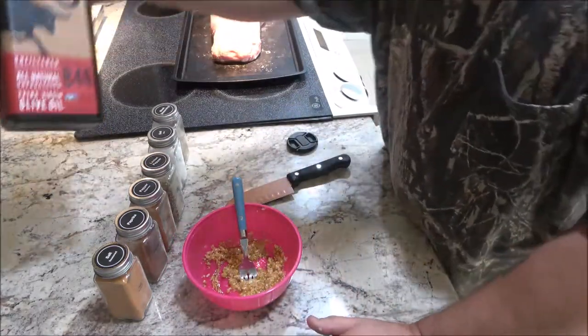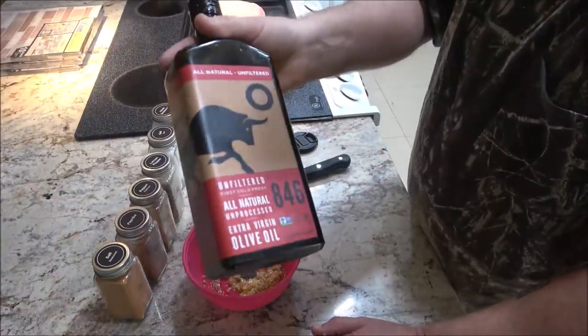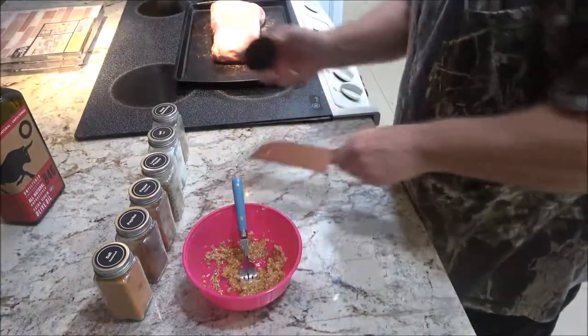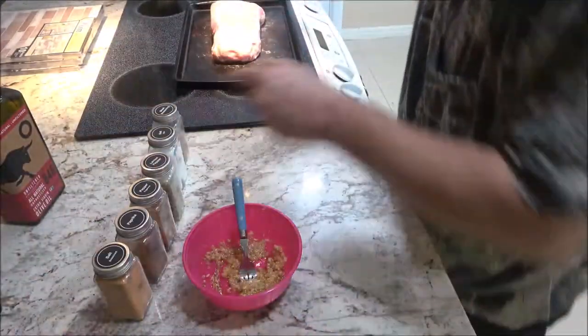This is stuff I use for Monkey and her mom because it's supposed to be really healthy. Let me move this out of the way.